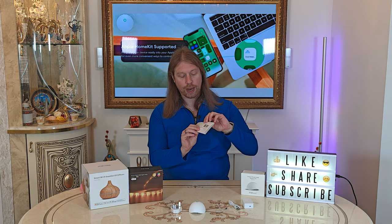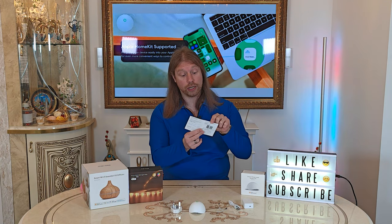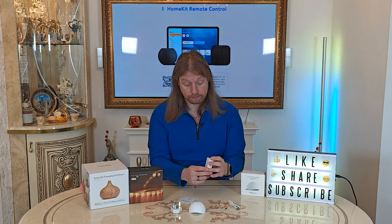Inside the instruction manual you've got a set of QR codes for the app store downloads you need on your phone, and a QR code for an installation guide that we may need to download. You've also got the micro USB port there to plug your hub into.